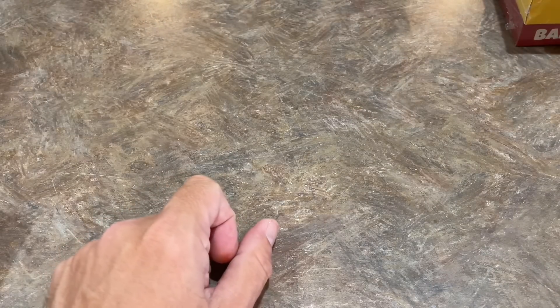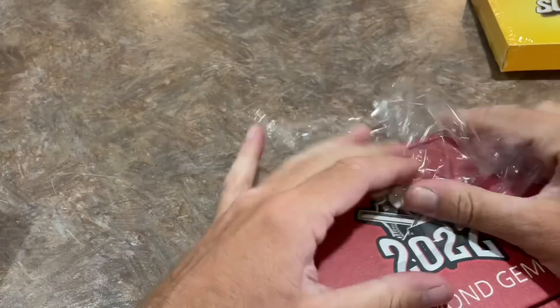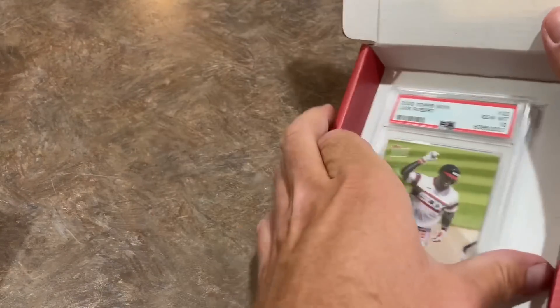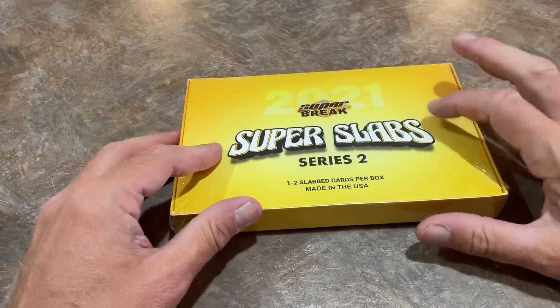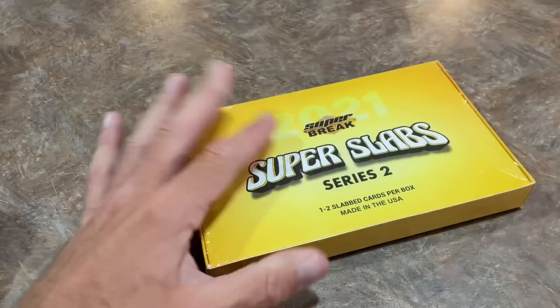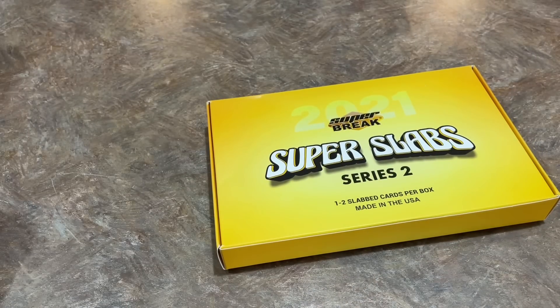We've got one more, then we've got the slab box. Diamond Gems — let's see what we've got here for you, Tony. It is going to be Luis Robert PSA 10 again — his first Major League home run. So two of that card in there for Luis Robert. We also have the Super Slabs as well. Let's see what we can find in our final box from Sports America.